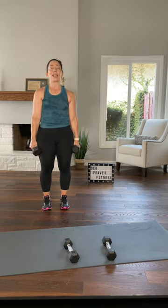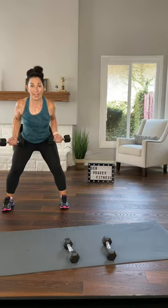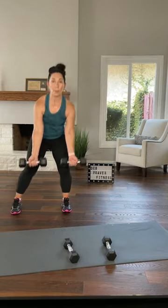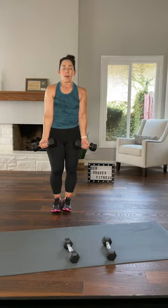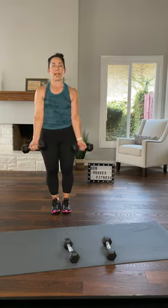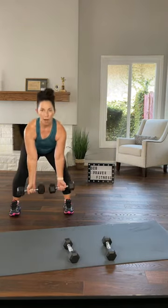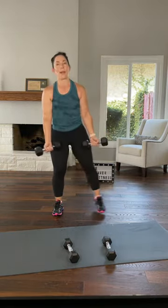Here we go — left leg, wide squat row. You want your elbows pointing straight back. Feel your shoulder blades move towards your spine. Breathe all the way in and out. Again — sink, long spine, belly button pulling towards your spine as if you were bracing yourself to cough. Try not to compromise your lengthened spine position. Just one more time on your right — sink, row. Parallel squats here.